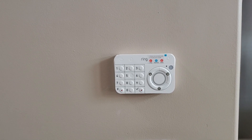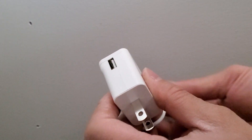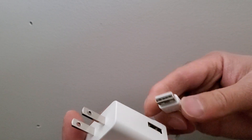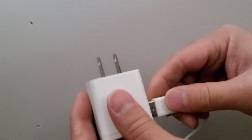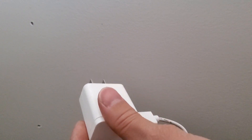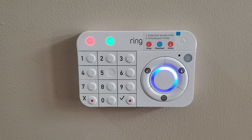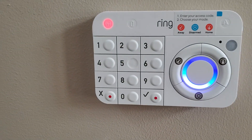I'll just plug it in. It's installed. Now I plug this in and plug it to the outlet. And now it powers up and it's connecting.